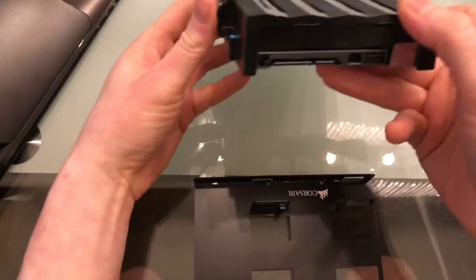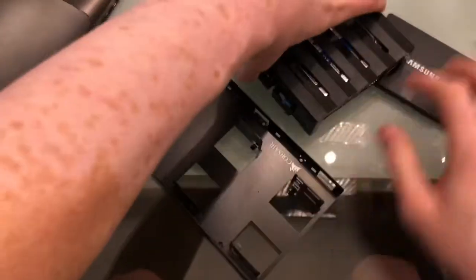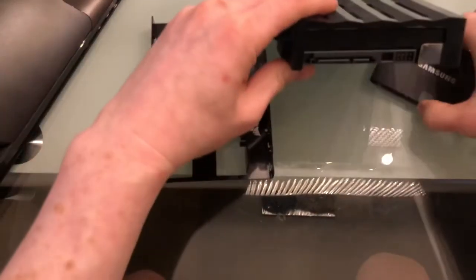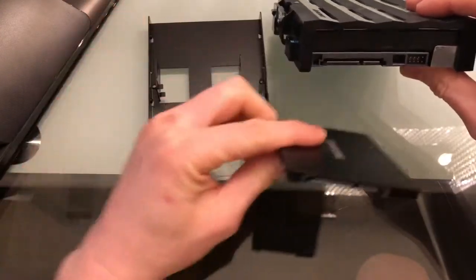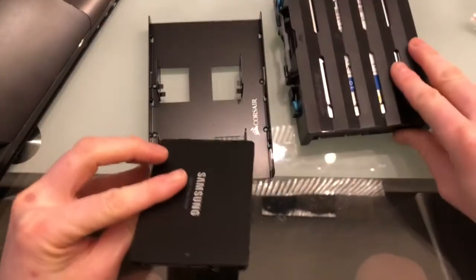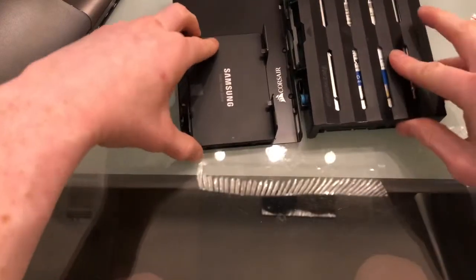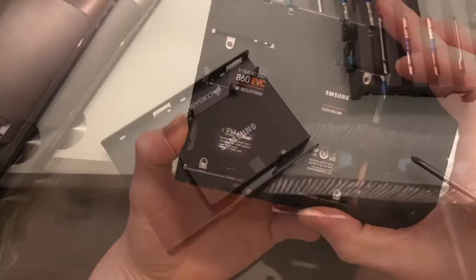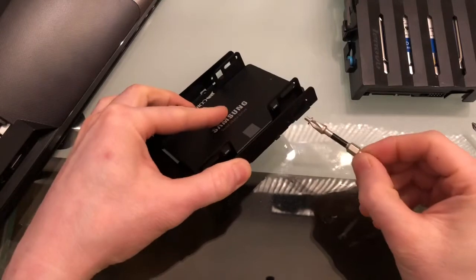This is the old original hard drive. When placing the new hard drive in, position it so that it lines up — in this case, all the way at the bottom. Then put the screws on. It would be nice to have a magnetized screwdriver, but I'm going to work with what I have.